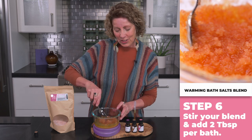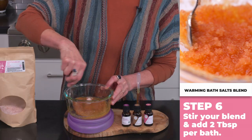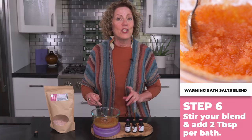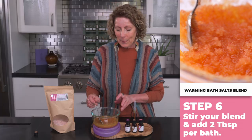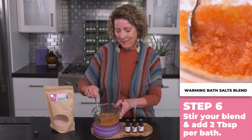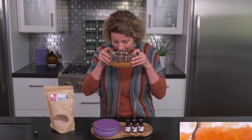Now we just give it a quick stir in a favorite container, and then add two tablespoons per bath. That gives you three to four baths for this blend. Let's give it a smell — it smells so beautiful.